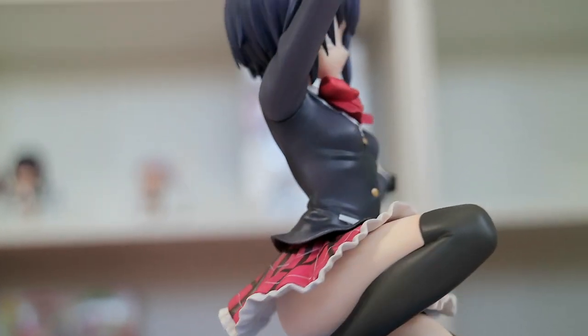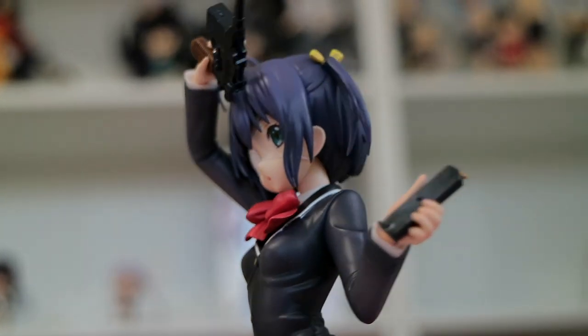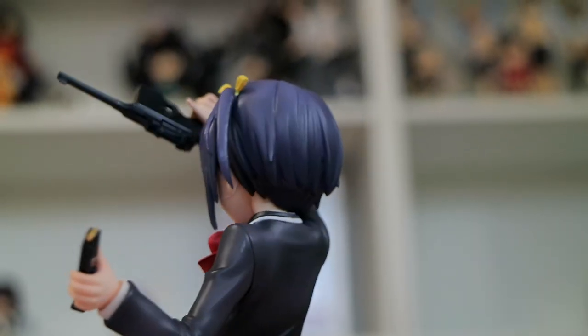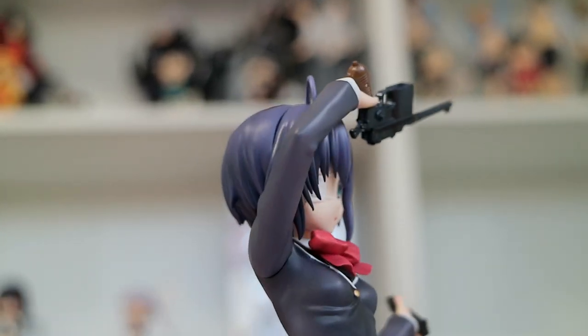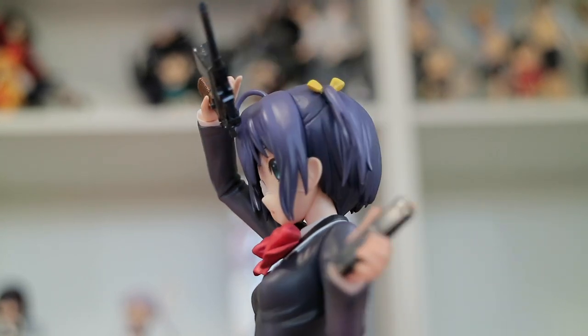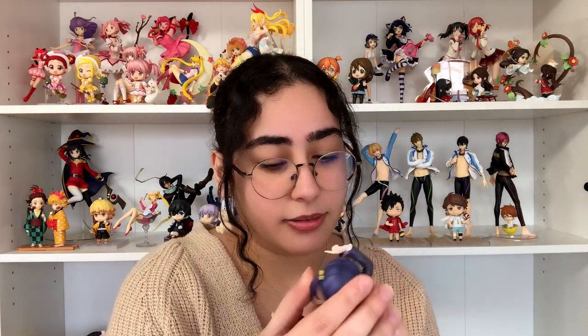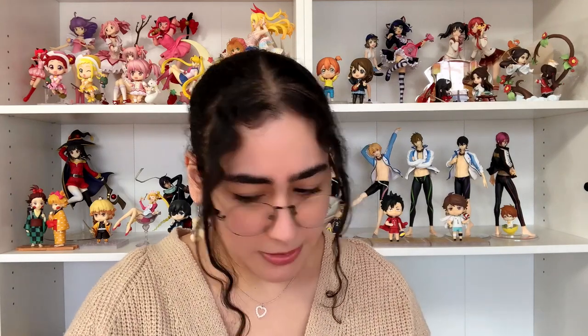And then we have Rika right over here — she looks so cute, I think she looks amazing honestly. It is a 1/8 scale; I do wish it was a little bigger. She looks absolutely adorable. I wonder how you would take her head off — oh, her head is removable!